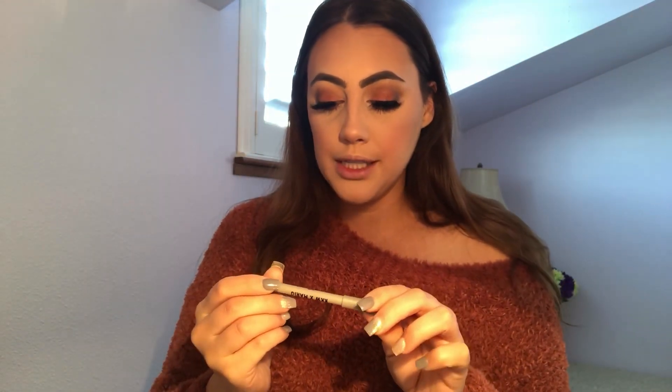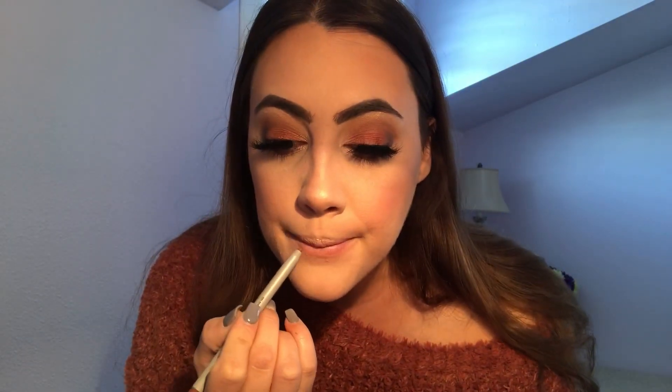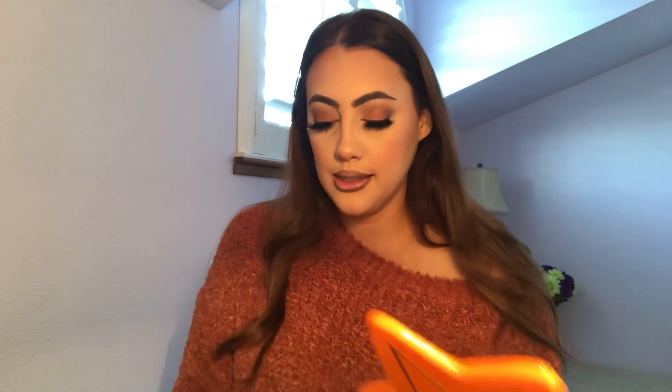I'm back. I put some lashes on — these are the Tati Lashes in the style TL3. I love these, they're so beautiful. Now I'm going to put on some lipstick. I'm going to start with the lip liner, which is in the shade Beauty Icon. Very smooth and creamy. Now I'm going to go straight in with the lipstick — this is in the shade He's a Mixer.